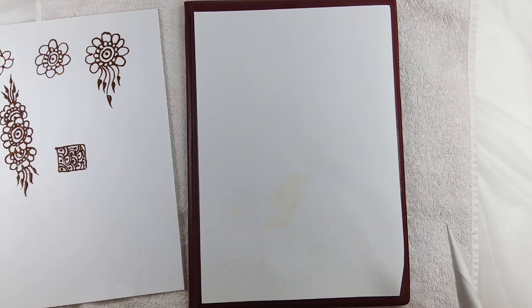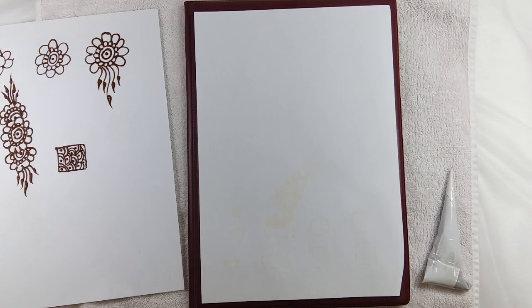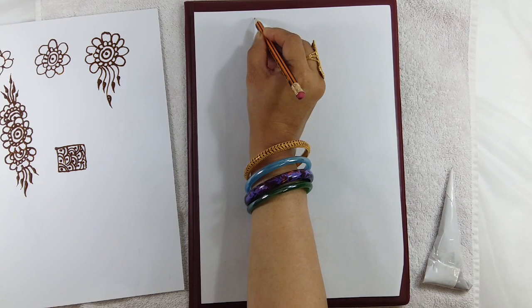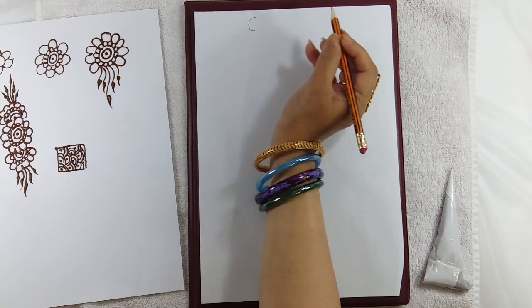If you are unable to use the henna cone directly, then first you can do the drawing with a pencil. Today the drawing which we will be doing is using the alphabet C.